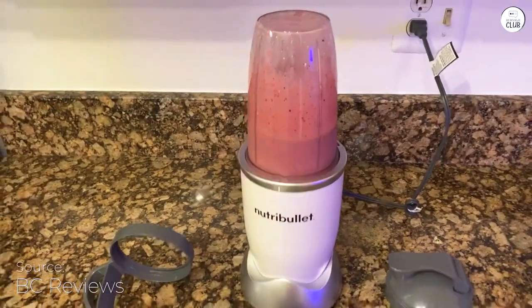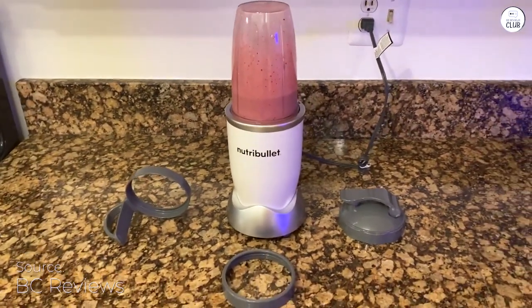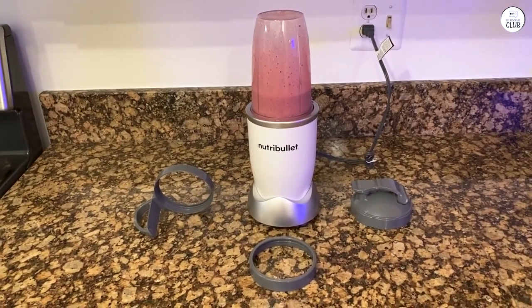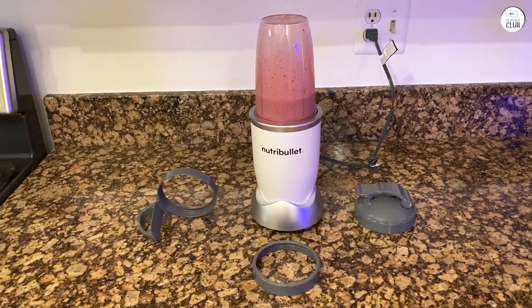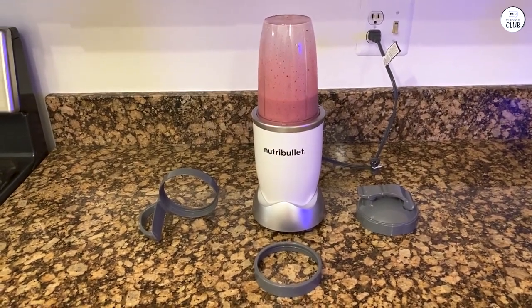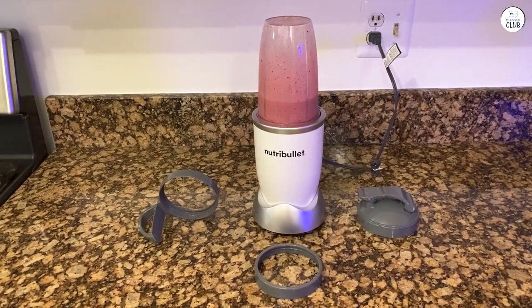I've been using the NutriBullet Pro for a bit now, and it's been convenient. The 900 Watt motor makes it much stronger than the original, and it blends tough ingredients like nuts and kale with no problem. It's easy to use too — just put everything in, twist, and it starts blending right away.